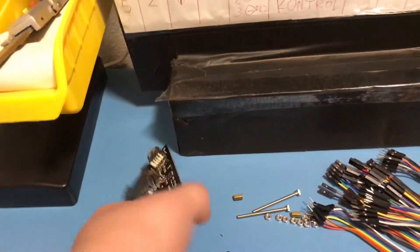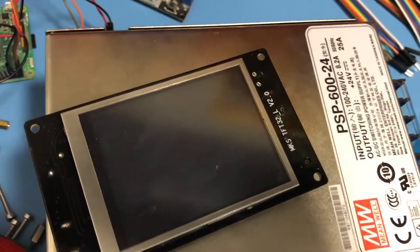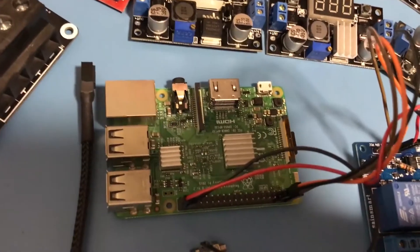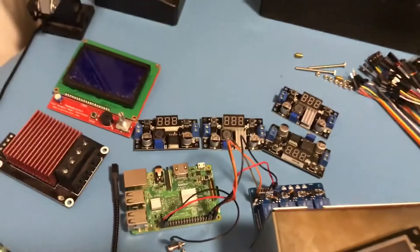I also got an MKSTFT32 as a screen but I just use it as a screen, I don't use it as a controller. Mainly because I have a Raspberry Pi which is running Octoprint, and I also got a relay board to control the power supply.